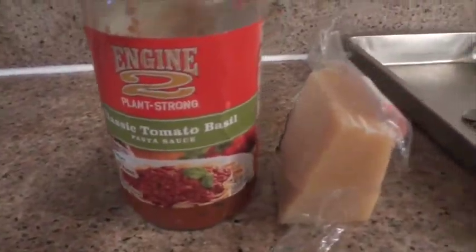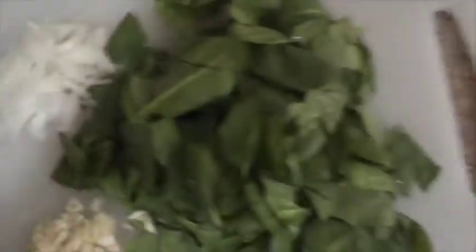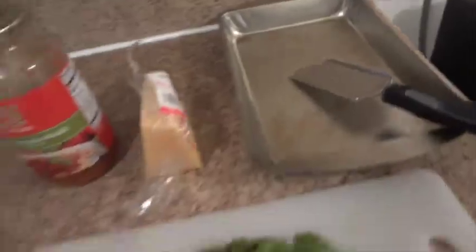Here's our spaghetti squash. Got a little pasta sauce, some Parmesan cheese, onions, spinach, garlic, a grater for my cheese, and a pan for the squash.